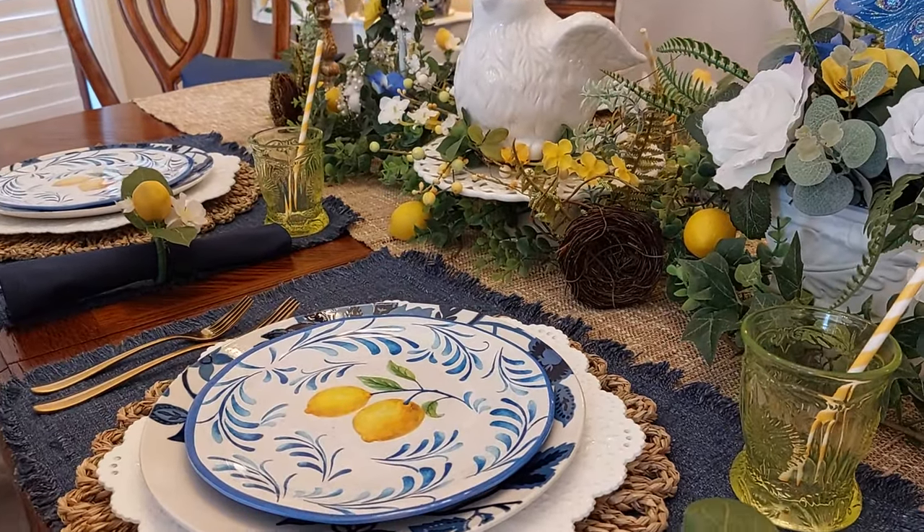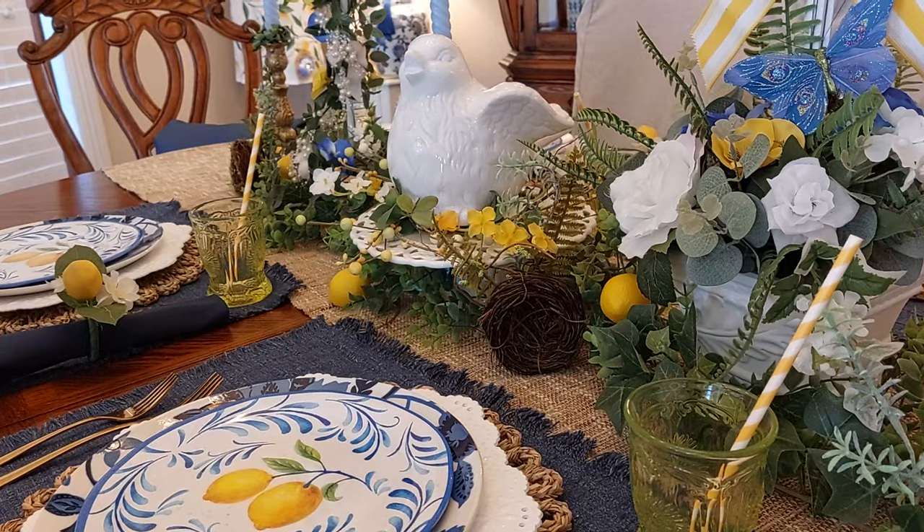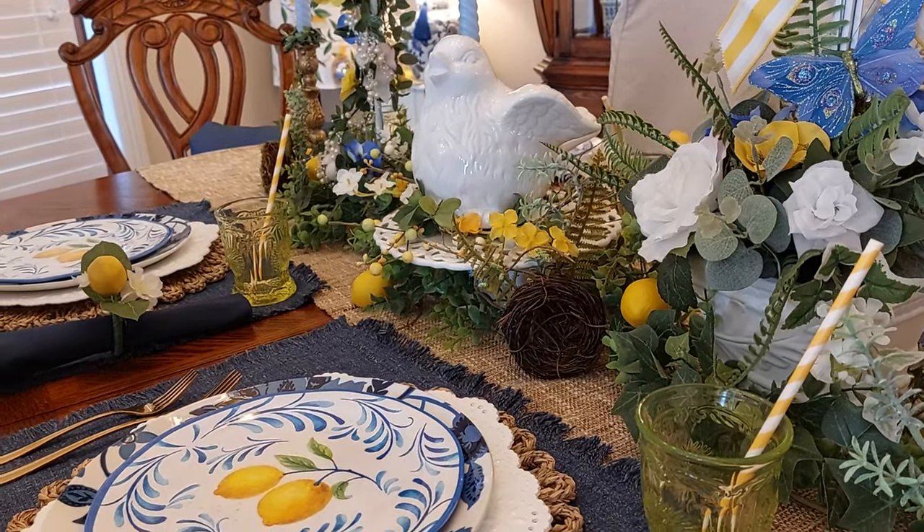Hi everyone, welcome to my home. I just wanted to share with you what I've been up to this week, and this week I've been working on my formal dining room here.